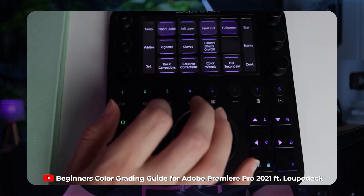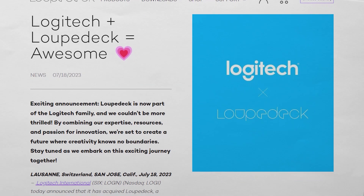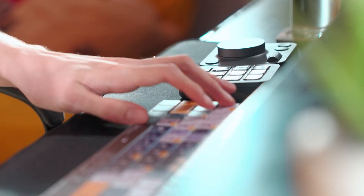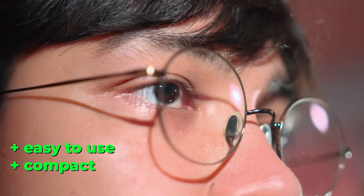If you're an editor or you do any creative work, you might have seen me use a Loupedeck device on my channel before. After Logitech acquired them in 2023, the MX Creative Console is what they've been cooking up. The aim was to make it easier to use, more compact, and eliminate the need to look down so you can be more productive and focus on the creative.